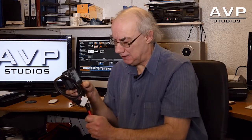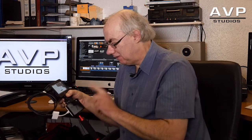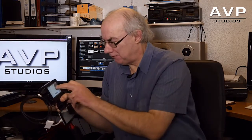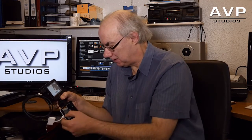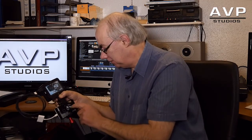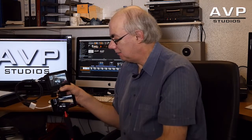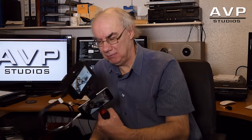I highly recommend the Atomos Ninja 2 with pretty much any camera that has an HDMI output — it has to have a clean HDMI out to be recorded onto it, and most manufacturers are now making cameras with a clean HDMI out. The iPhone kind of has it. When you're in Filmic Pro — I found it only works with Filmic Pro — you can disable all the on-screen commands just like that, and there you have a complete full output from your iPhone.